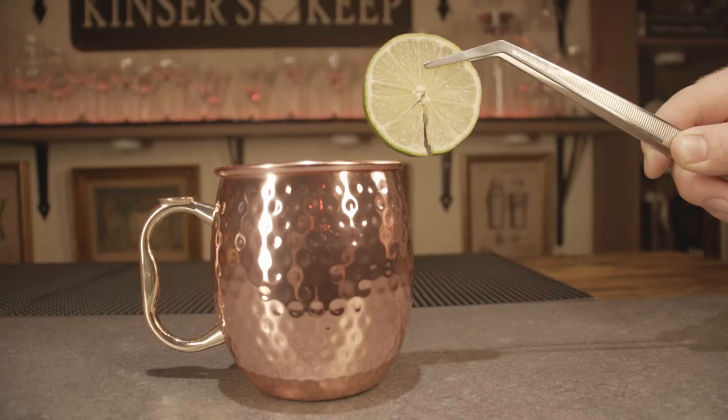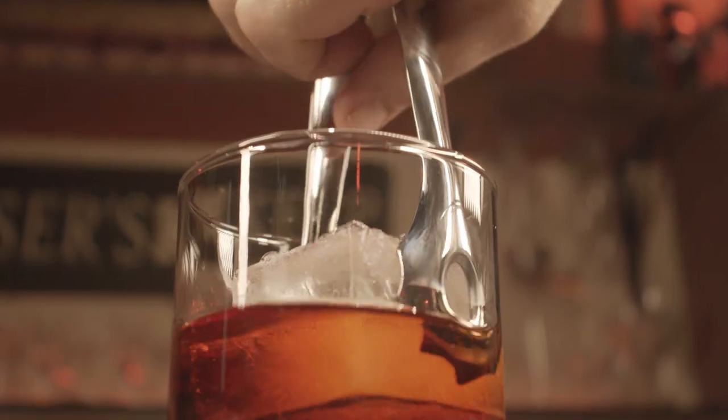Not only does using tongs look amazing when preparing drinks, minimizing the spread of germs and bacteria is the huge win here. Now, when it comes to garnish tongs, they're great for pretty much all garnishes, but with the ice tong, they're especially good at handling large ice cubes.